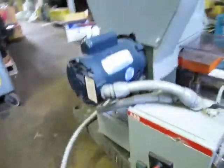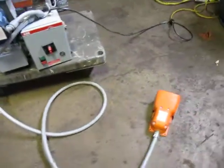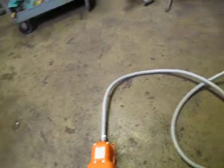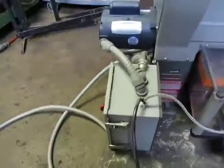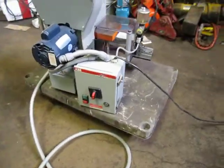Finish walking around here. It's got a foot control, as you can see. It's on a cart, so that's why it's moving a little bit. But that's the unit.